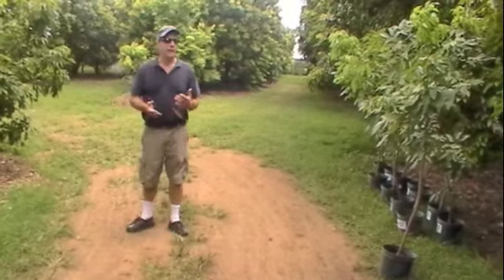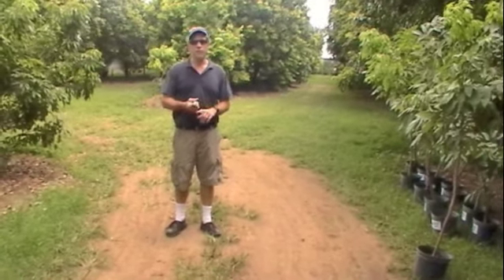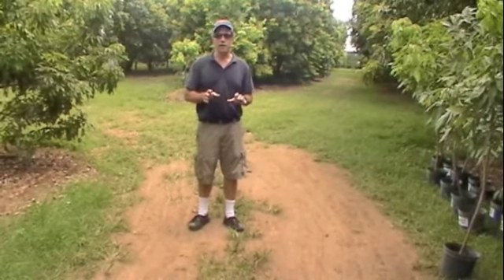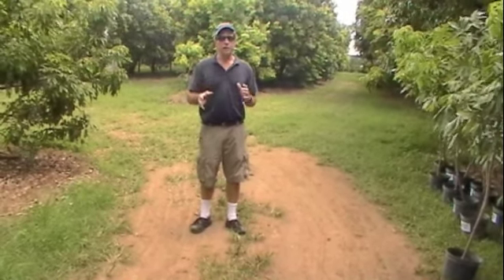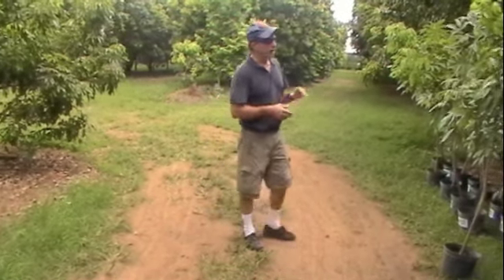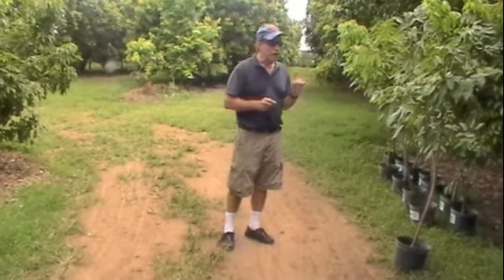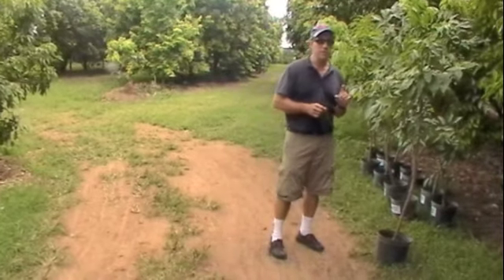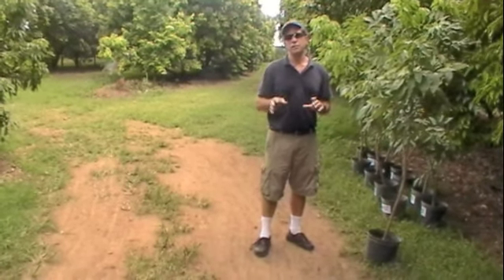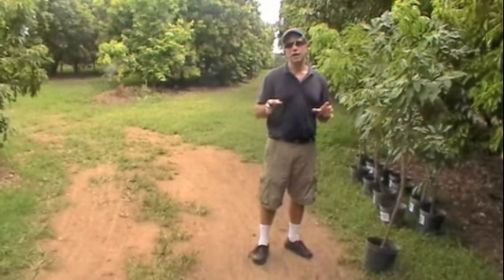I often recommend putting in several varieties of lychee. The common varieties are Sweetheart, Brewster, and Mauritius. Sweethearts are the first to produce fruit, typically the last week in May. Mauritius fruit come ripe right at the beginning of June through the first couple of weeks in June. Brewster fruit come ripe during the latter half of June through the July 4th weekend. With different varieties you can span the full six-week season. You also get better cross-pollination — Mauritius trees set much heavier quantities of fruit in the presence of Brewsters and Sweethearts, because of the maturation timing of the flowers.